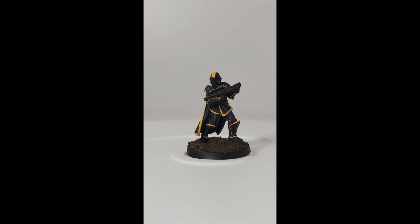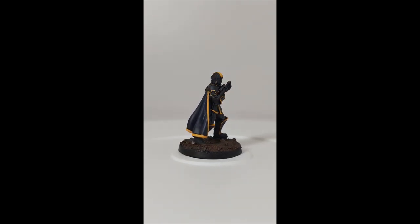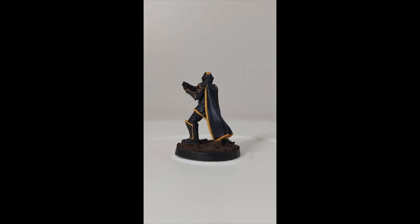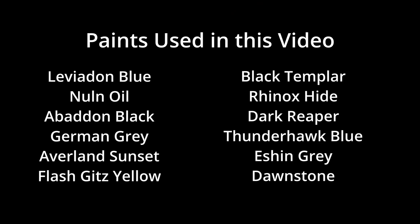And this brings us to the complete piece. If you liked this video, please leave a thumbs up and consider subscribing to the channel. All colors used in this video are on your screen now. This was Miniature Ursus. Thank you for watching and I will see you on the next one.